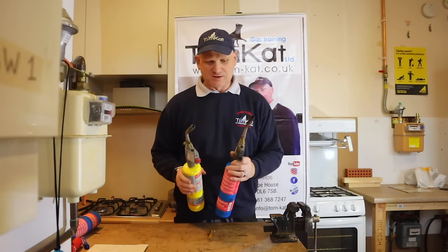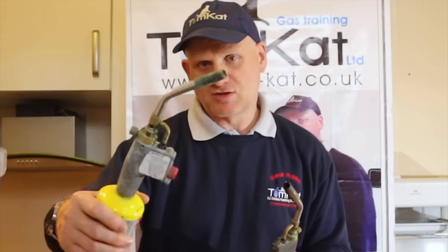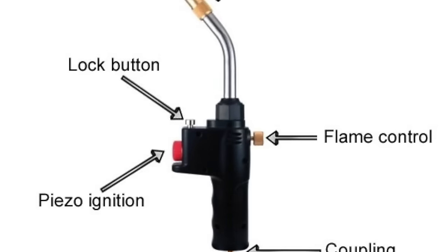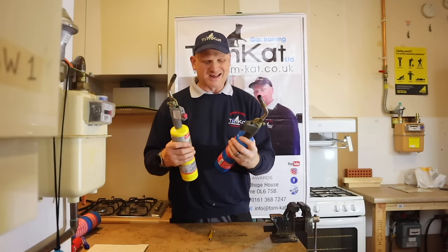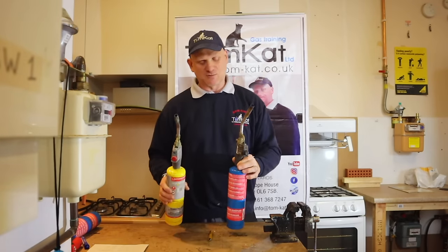There are two differences in the torches. We have a big nozzle and a smaller nozzle. These aren't your domestic blow lamps — you can get smaller nozzles than these — but these are what the modern plumber and gas engineer uses. The main difference is the two types of gas we use.